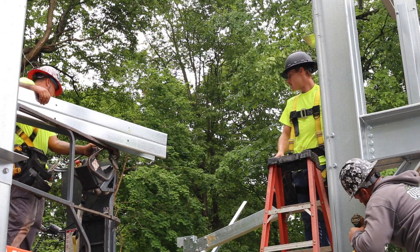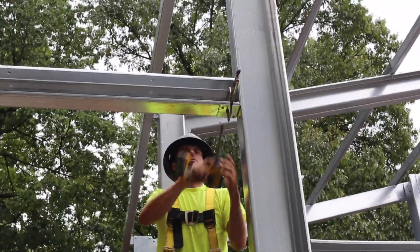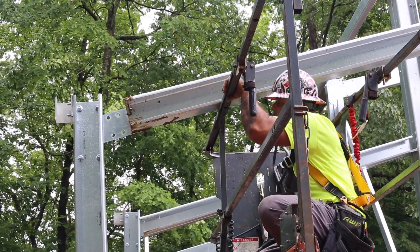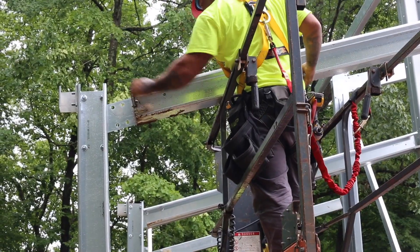To install your rafters, use a lift to raise the rafter into place. Rafters will be screwed to the lean-to bracket angles attached to the outside of your main building columns. After securing the rafter to this bracket, lower the lift slowly, allowing the weight of the rafter to bend the bracket until you are able to secure the rafter to the haunch bracket.